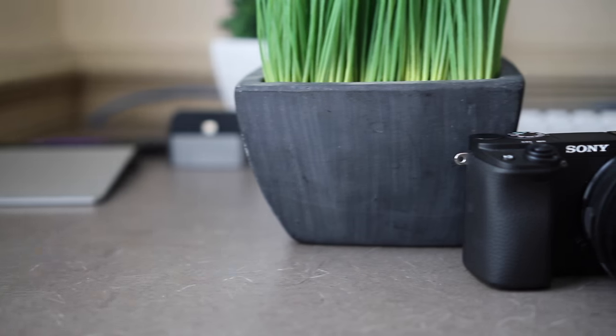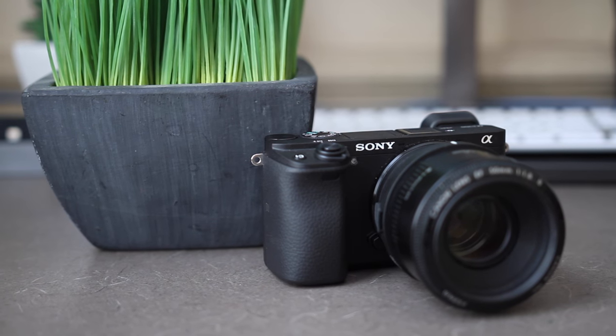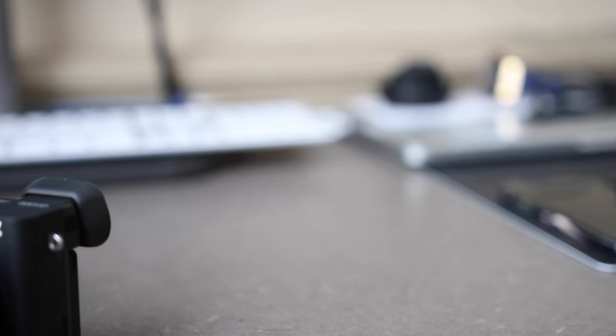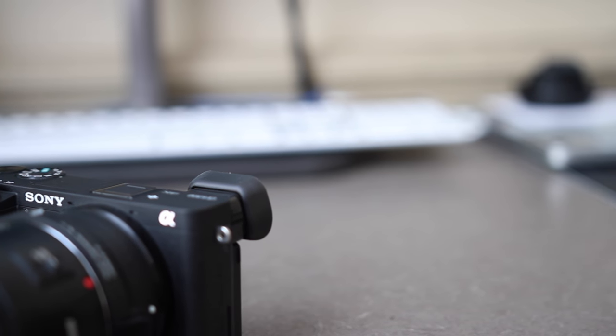Hey guys, TechEekHD here again with another video. Today I'm going to be giving you guys the review of the Sony a6300. A prerequisite to this is the fact that I'm coming to the Sony system for the first time from being a Canon user for the last couple of years, and shooting Nikon before that. I did only truly get serious with photography when I started shooting with my Canon 70D though.